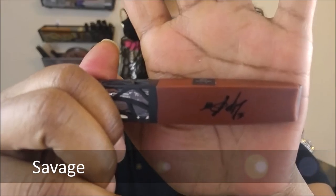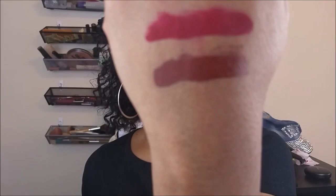Savage is a chocolatey brown — a beautiful color. This is my new everyday color because it just goes so well with everything, just like Boss Lady. I'm going to swipe it on my hand first so you can see a nice swatch next to Boss Lady. Look how totally delicious this is — I love this color.